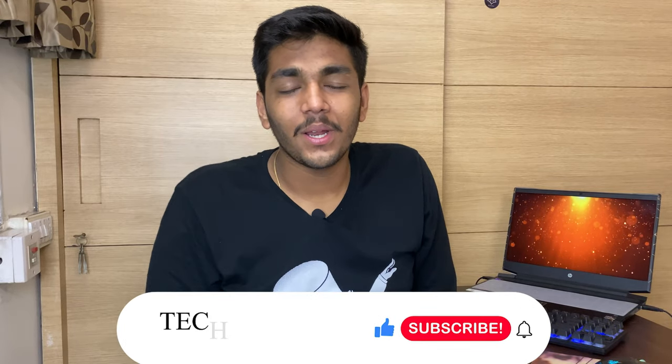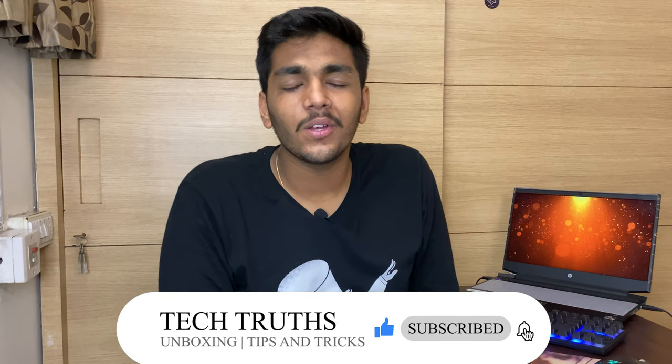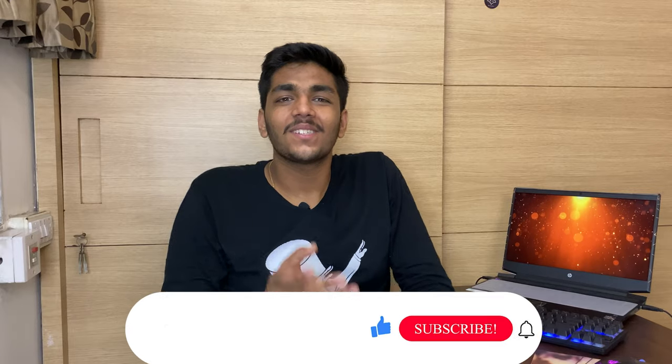If you enjoyed the video then subscribe and like. If this is your first time, watch the video till the end, then like and subscribe.